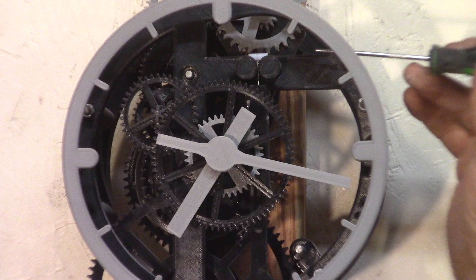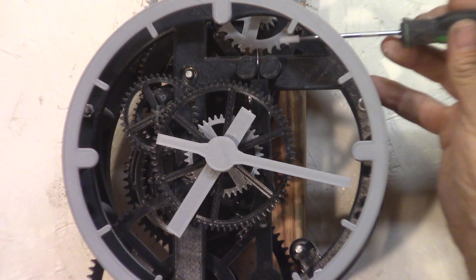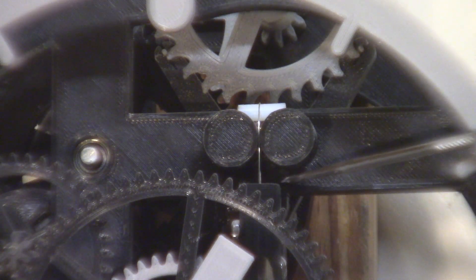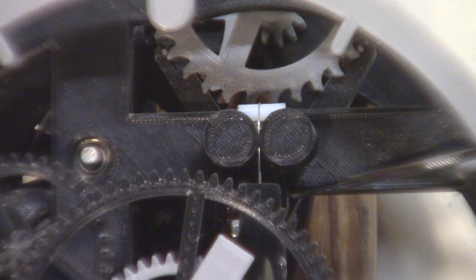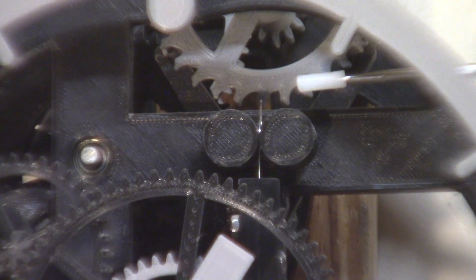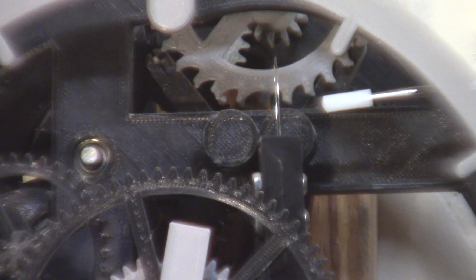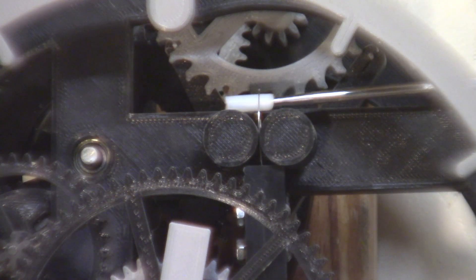This is the detail of how it gets rigged up. You can see how the top of the pendulum just lines up with the frame here, and that gives just enough room so you can lift the pendulum, take the piece of tube off, and put it back on.